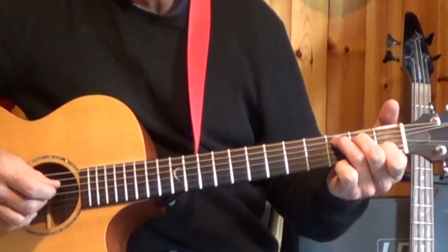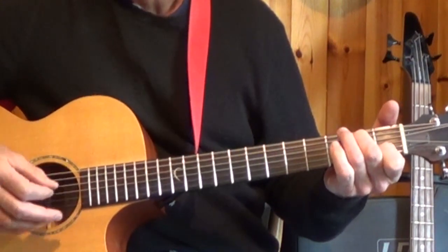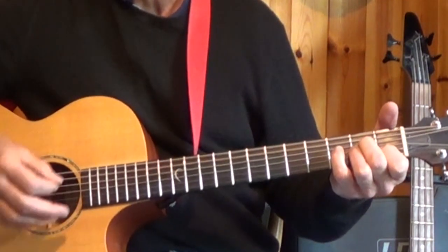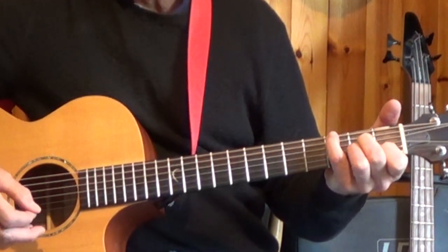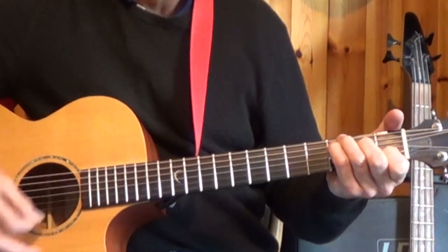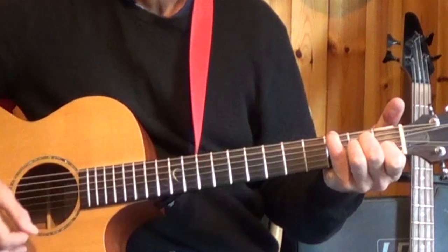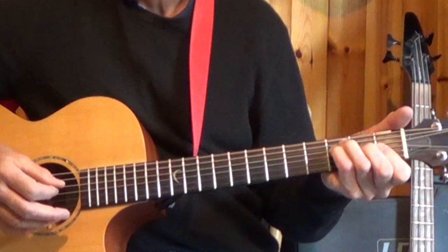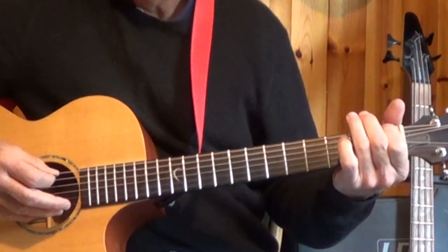This time I'm going to fret the second fret. So again, those two bars — one, two and three and four and one, two and three and four. And now we're on the minor chord. Again, pick the fifth string. And if you want to add in an additional note with your pinky, play the third fret of the sixth string. And that leads automatically into the F chord. So we're walking down.